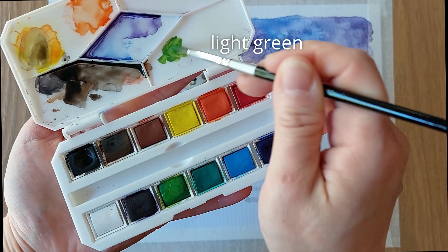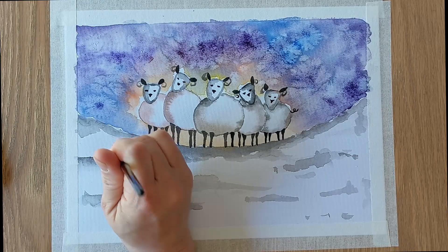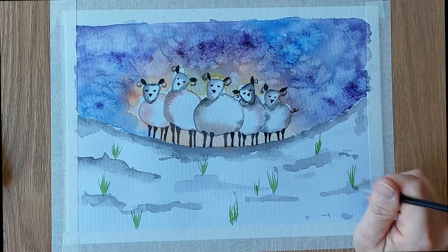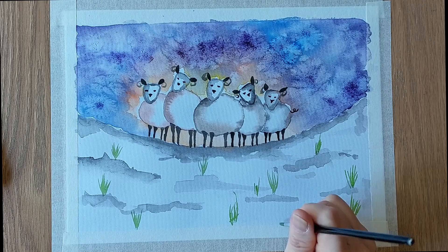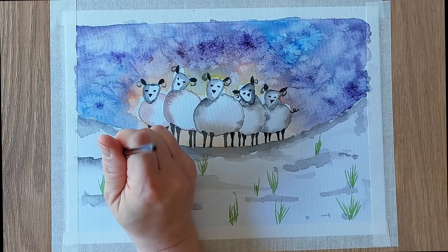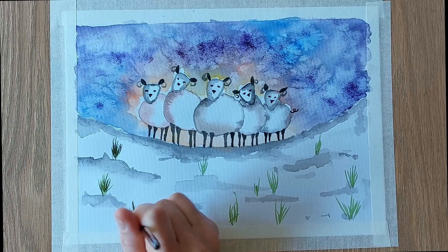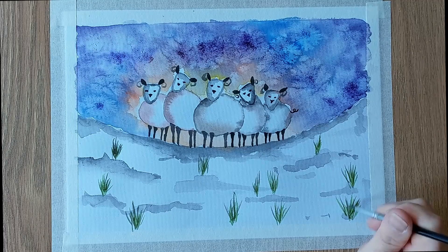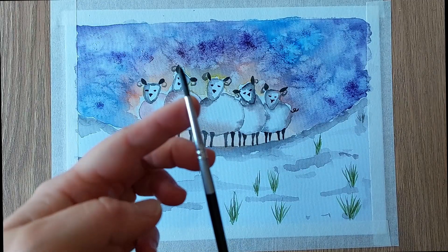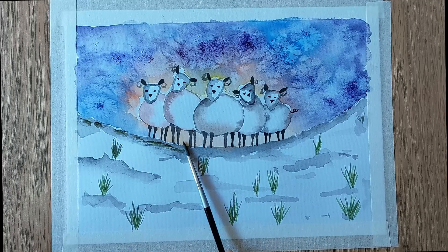I decided to add some dry grass on the snow ground. By flicking the brush upwards, we paint some dry bushes. By using some black and brown shades, we then add some dark value to the grass. Next, I use the edge of the brush to add some texture on the snow ground. With some remaining paint on the brush, we create the shadows of the sheep and the grass.